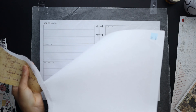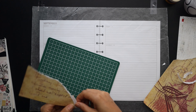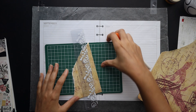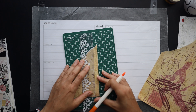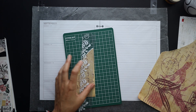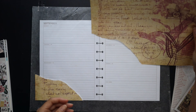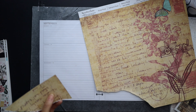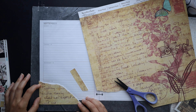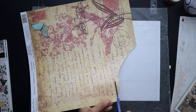I grabbed these older scrapbook papers from my stash — I bought them a long time ago on clearance. I thought that vintage look would really come across well with this antique style design. So I'm just going to rip out a corner so it has a nice old feel, and I'm trimming it a little bit so it fits better and doesn't encroach upon the functional space.